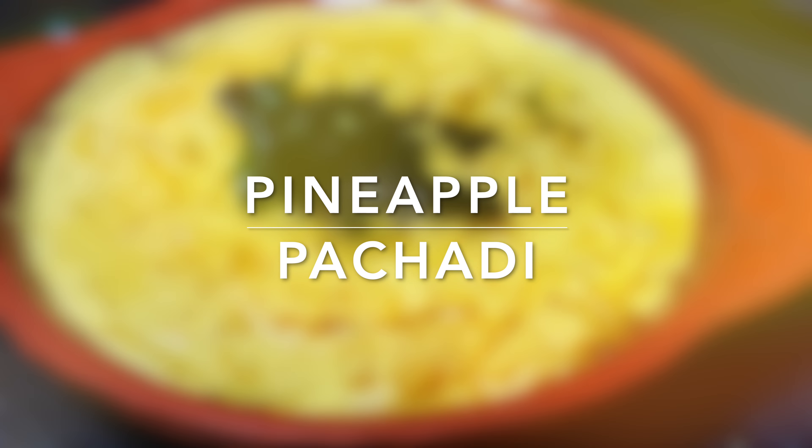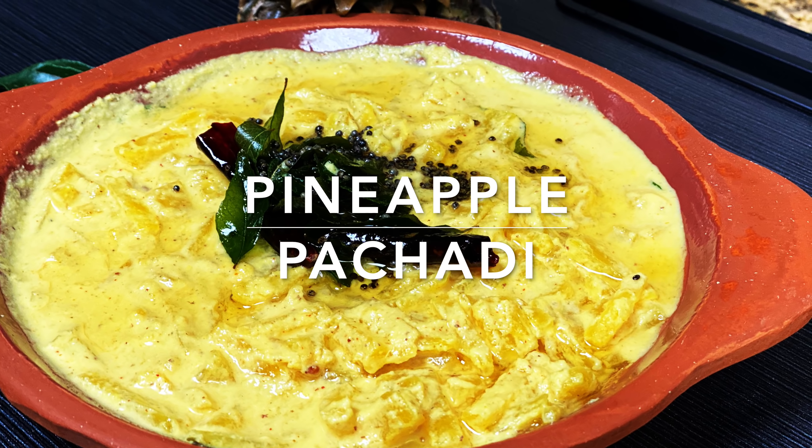Hello, welcome to Shigili's Vlog. This recipe is pineapple pachadi.